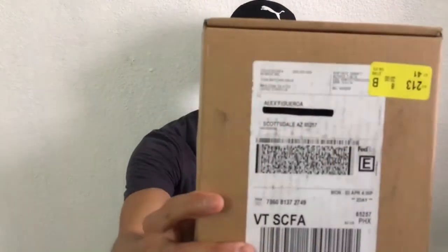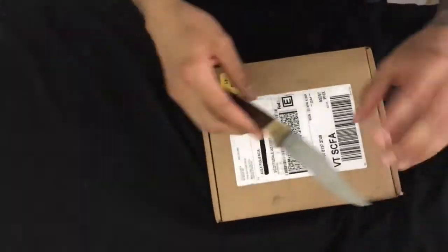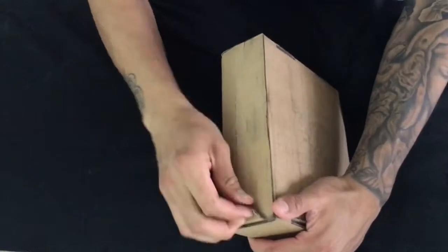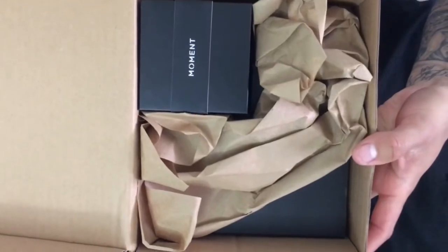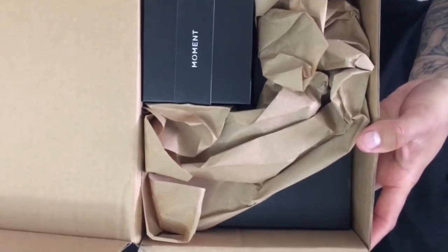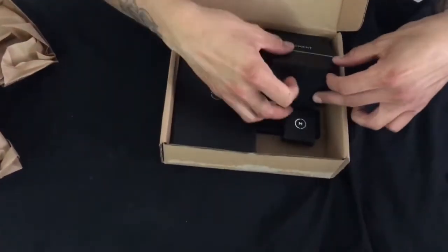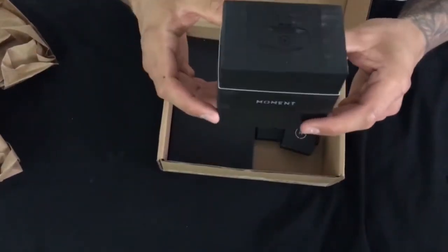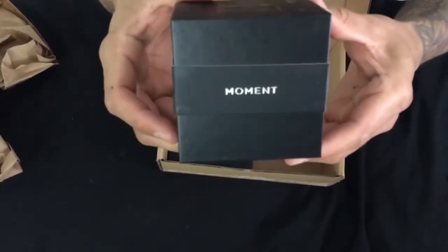Today we're going to be unboxing a Moment lens. Without further ado, let's jump into it. So this is the box guys, packaged pretty well. I'm guessing this is the Moment lens wide mobile photography lens.